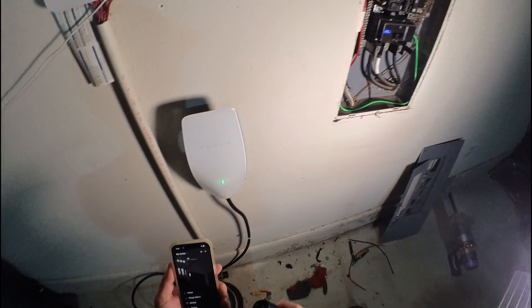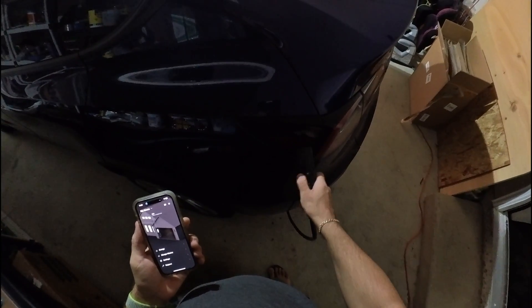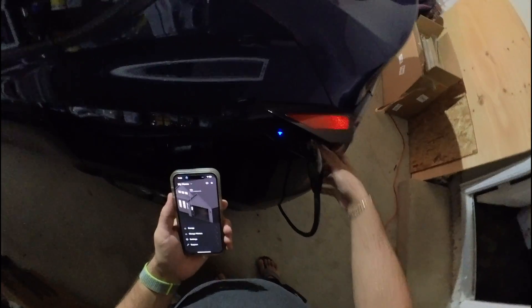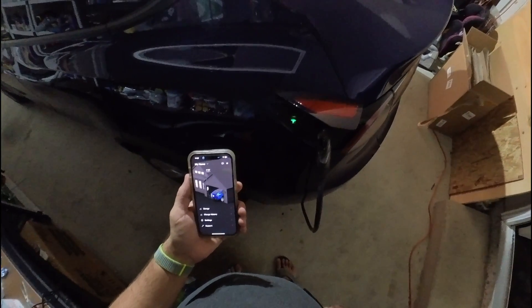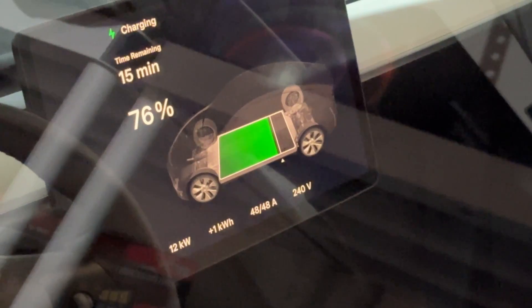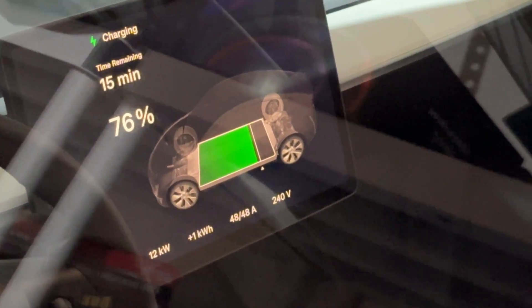Before putting the cover back, let's check if it's going to charge our car. We're far away, but let's plug it in. The car is charging! We'll set the charging rate to 80 percent. This confirms the installation was done properly — you can see the car is charging.